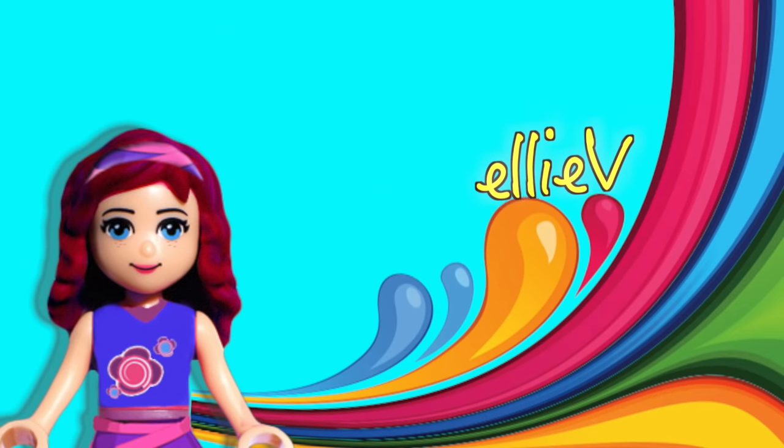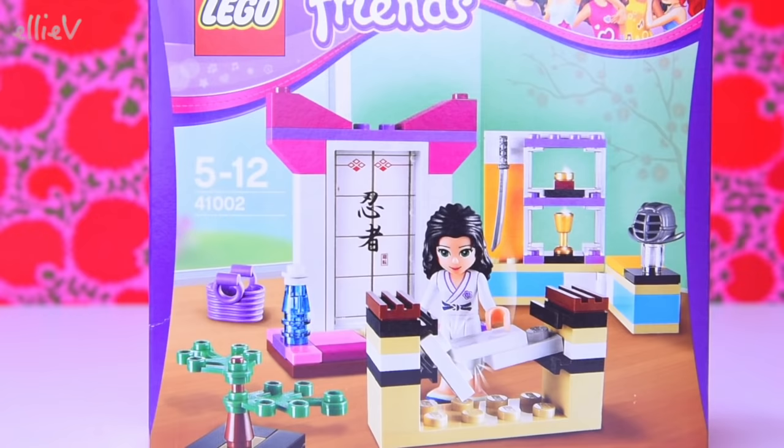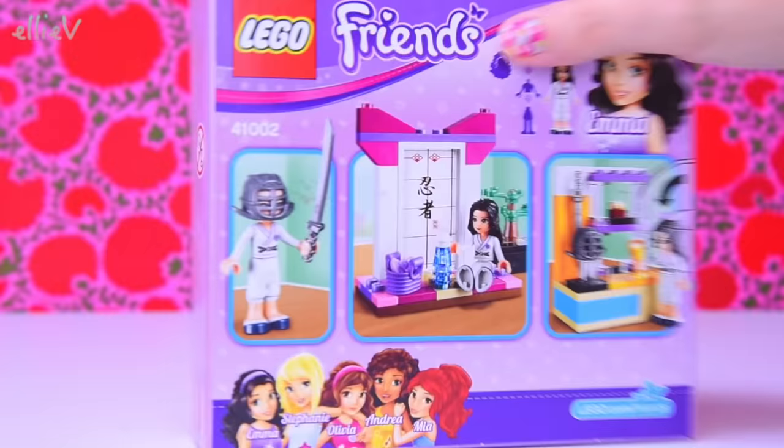Hello, welcome to LEV Toys. It is time for a little Lego set today. This is the Lego Friends Emma's Karate Class, and this is one of the very first sets that were released for Lego Friends.